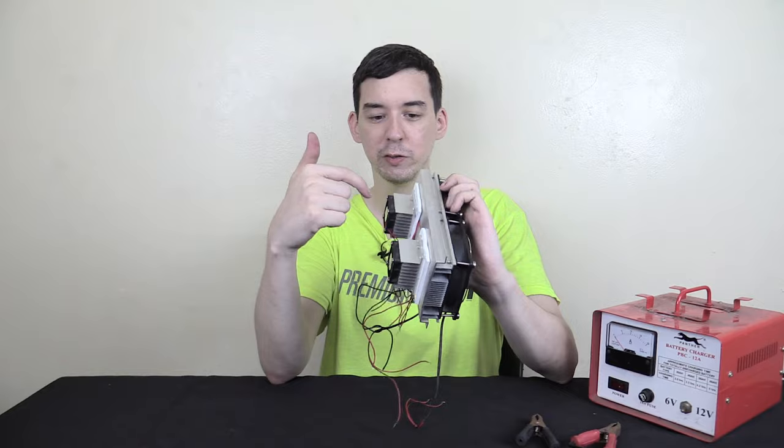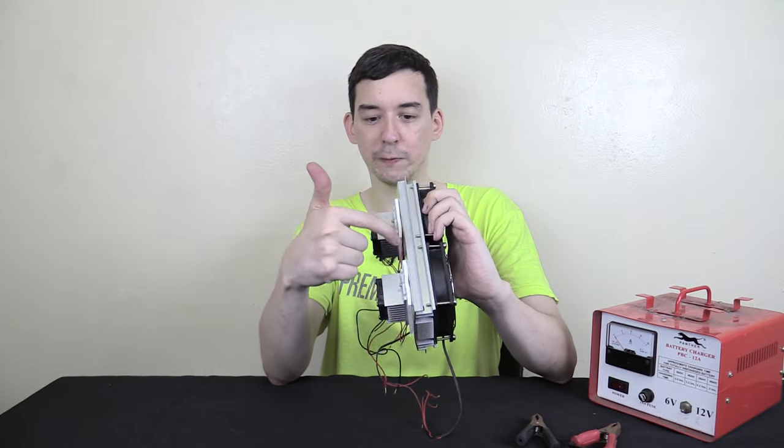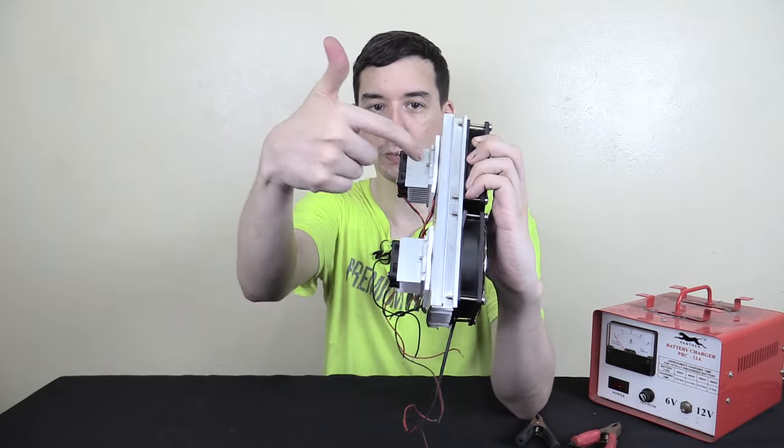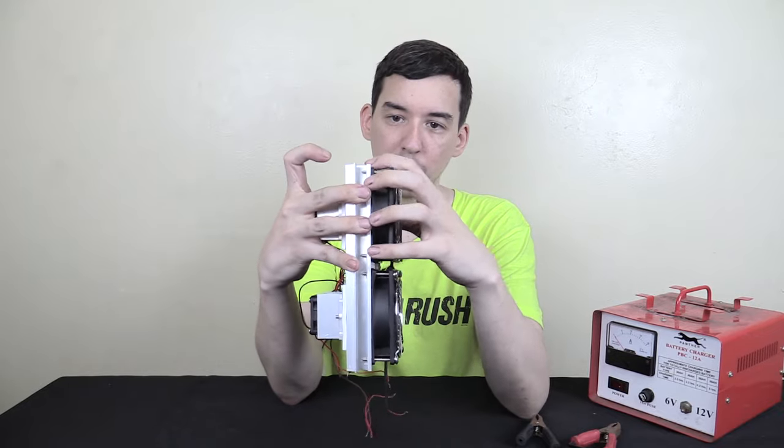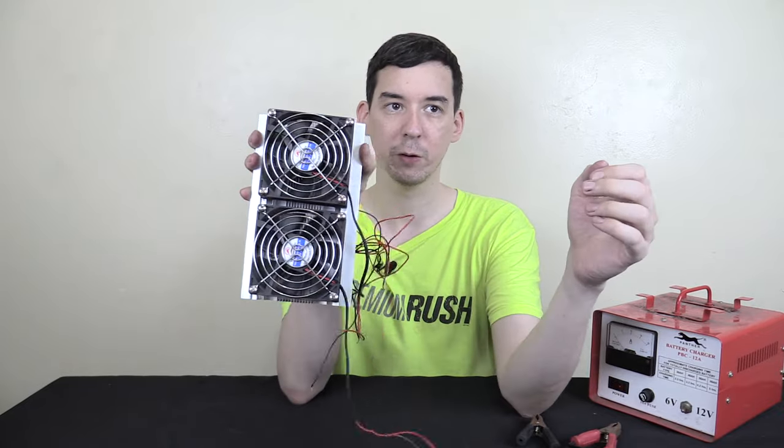So how does it work? There are two Peltier units which are under these foam pads here — we've got one here and one here. On this side is the hot side; this is where all the hot air is exhausted away, so they've got bigger fans.